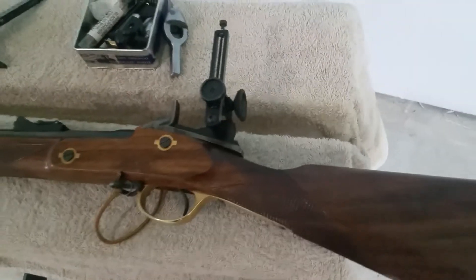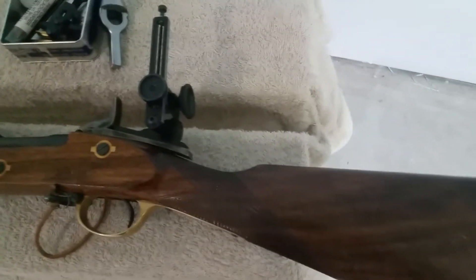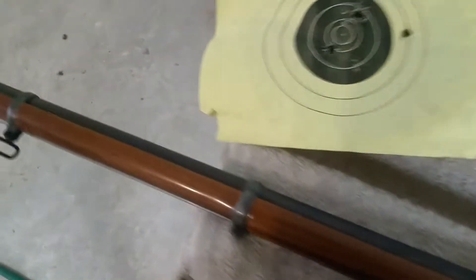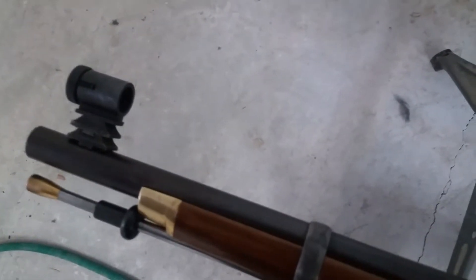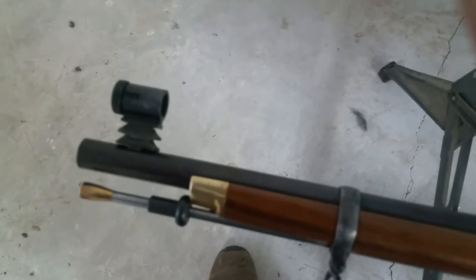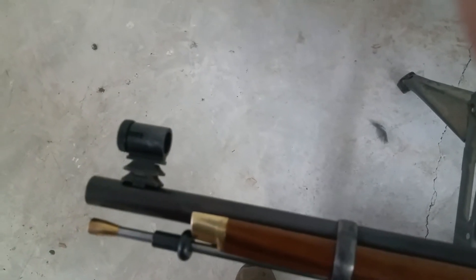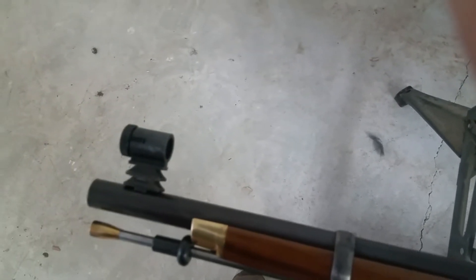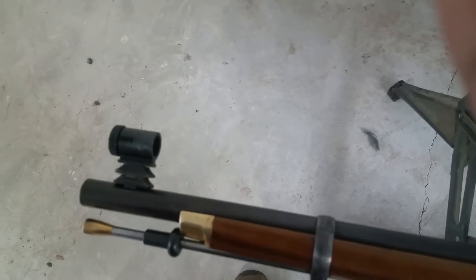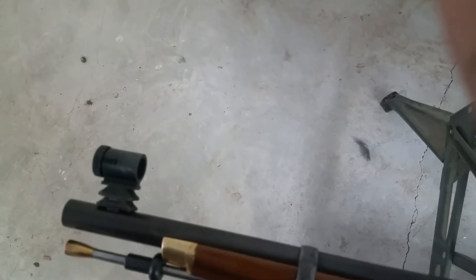Hello folks, welcome back to the Pedersoli Whitworth Rifle Observations and Modifications Part 3. In the previous video we talked about fitting two risers on the front sight in conjunction with the Lyman sight. Sorry to mislead you — I've been calling it a 22 sight, but in actual fact it's mostly used on 22s, or two-twos depending on which part of the world you come from. Its proper designation is the Lyman 20MJ.